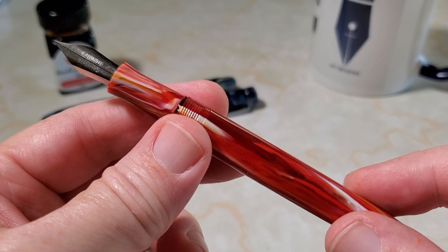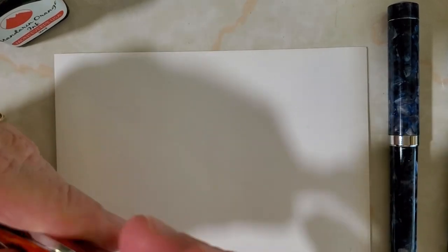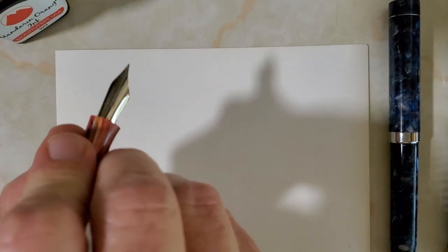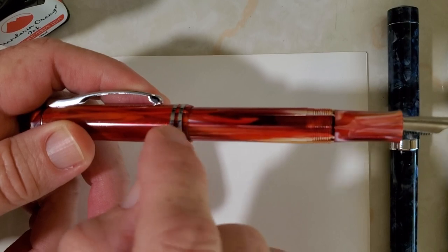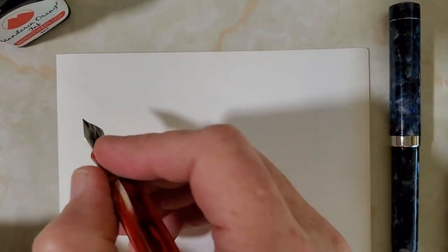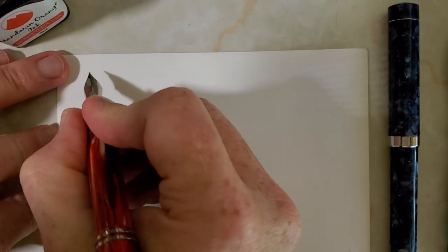The pen posts securely and it's a well-balanced pen when posted. It's finished in a nice enough curve that it does not rub against your hand when posted — I hate when that happens — and this pen does not do it, so that's always nice. Let's flip the camera and see how this flex nib writes.